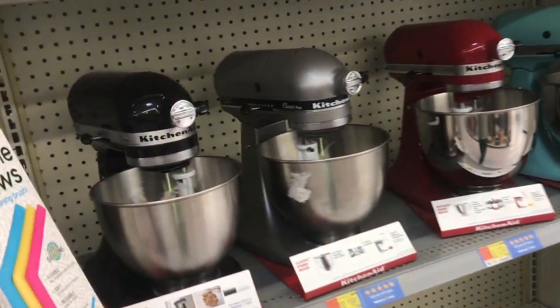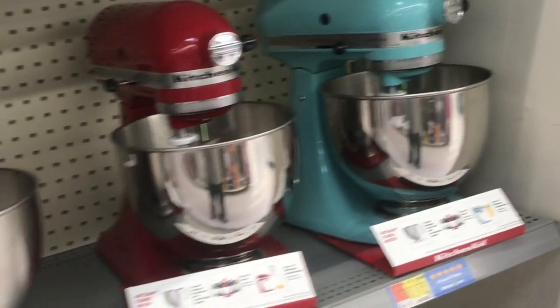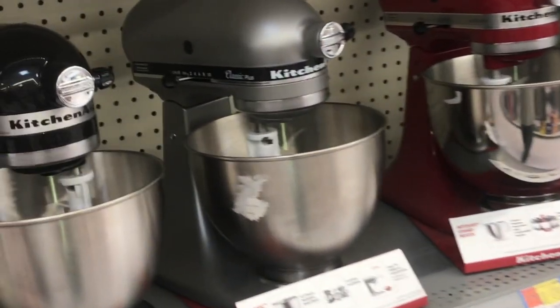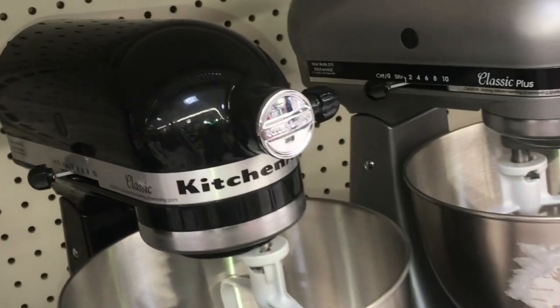Here are the KitchenAid mixers at Walmart. I'll explain the differences of each version. Right here we've got four mixers but three variations. The black one at the far end is the base model — it's called the Classic, and it has the lowest amount of power.